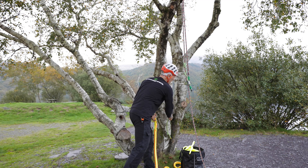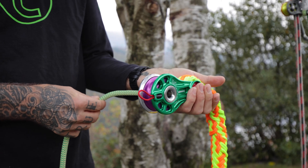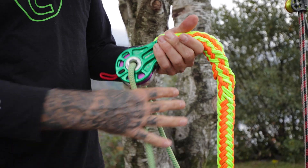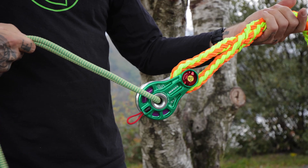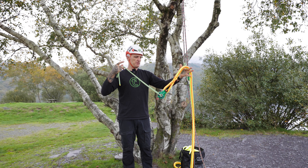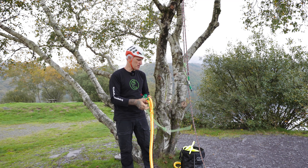We also have a hollow spindle, which allows me to install 10mm cordage through there, so that if I want to create a floating anchor point between two points in the tree, I can use that to position the pulley at whichever point between point A and point B, creating a floating anchor point. You could use 10mm cordage or a low-profile sling, a webbing sling.